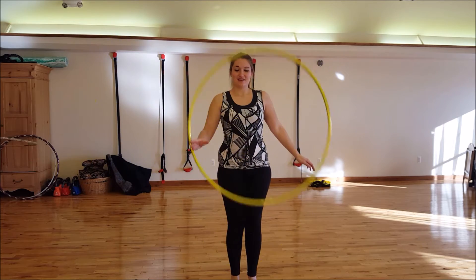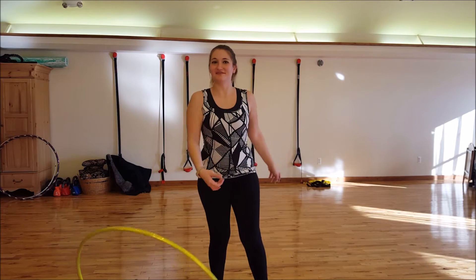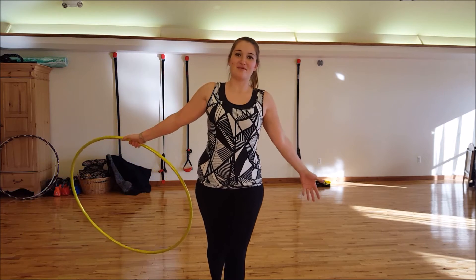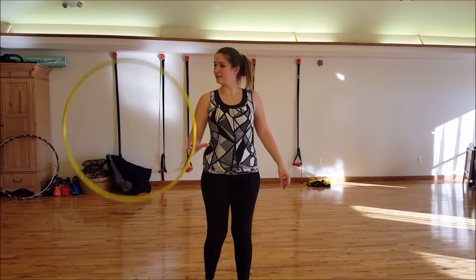Alright, well here's the trick. Throw it off our foot into a table. So this is a fun tricky trick. I haven't mastered it yet, but it's such a fun trick. I try to share it with everybody, so you might see me throw it at the ground a couple times.